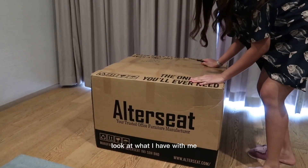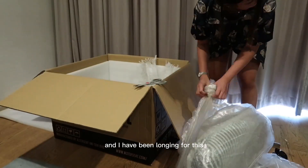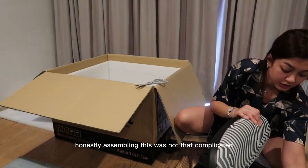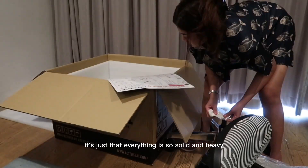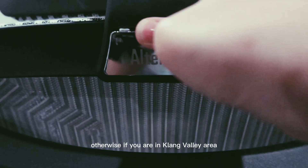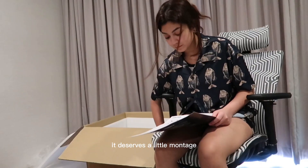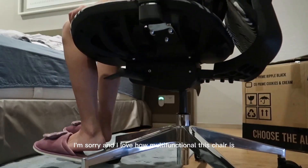Oh my god, look at what I have with me — it is the Donati Edition CG Ergonomic Chair, and I have been longing for this. Honestly, assembling this was not that complicated, it's just that everything is so solid and heavy, so you might need some assistance. If you are in the Klang Valley area, they do installation service as well.